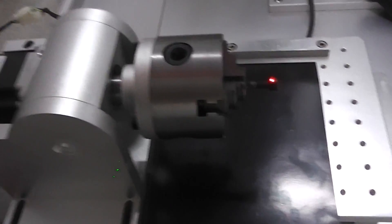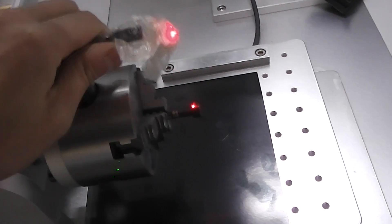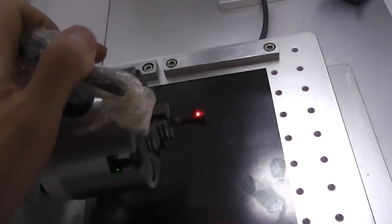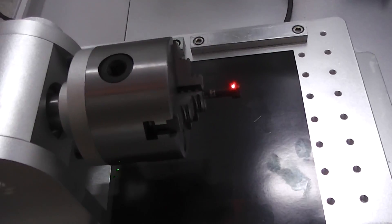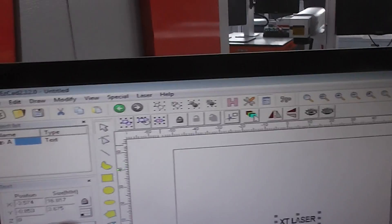Right now we show you the rotary device. This is for clamp in and clamp out. For clamp in, we put your objects like this, and we input the text here and edit here.